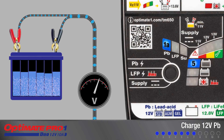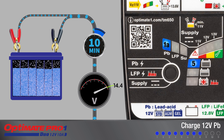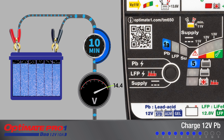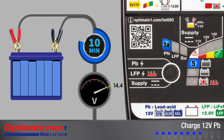Charging continues until 14.4 volts is reached. After this, the AmpMatic current control program delivers pulses of current for a period of 10 minutes, with voltage cycling between 14.1 and 14.4 volts to equalize the individual cells within the battery.